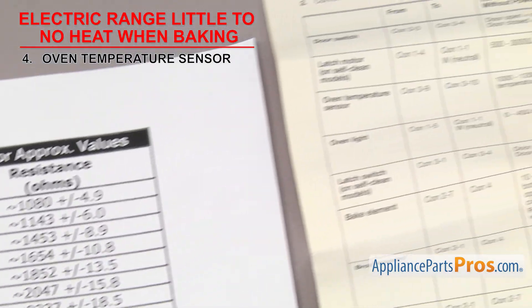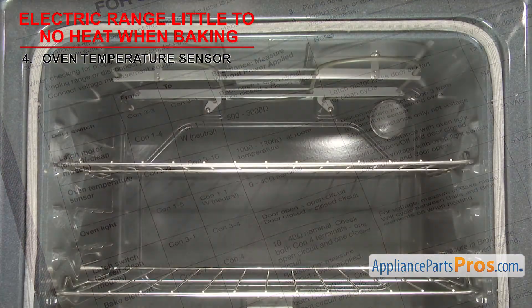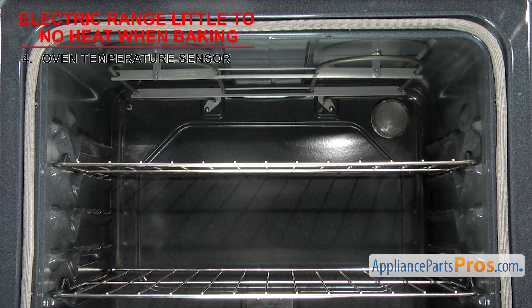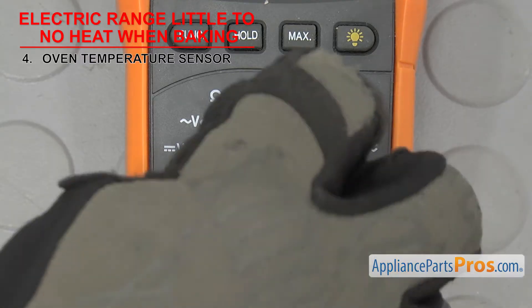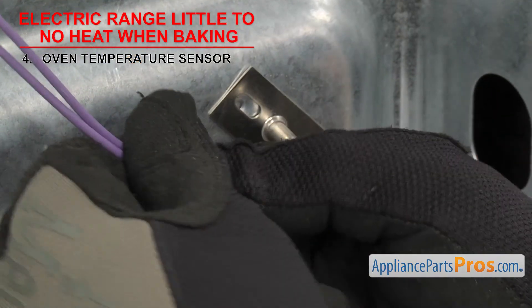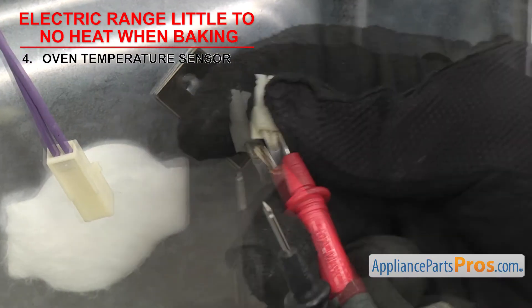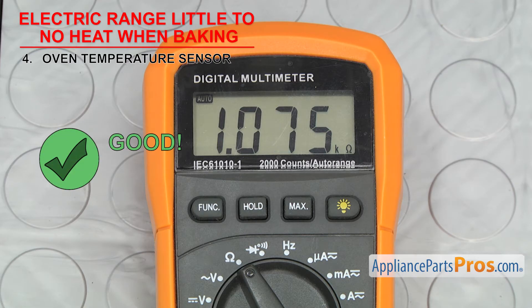The most common sensors should read around 1080 ohms at 70 degrees Fahrenheit. If you aren't sure, you can always look at the tech sheet for your range. The sensor can fail in two ways: if the ohms reading is off, it could cause the oven temperature to be different than what you selected; or if it's totally failed and you don't get a reading at all, then the range won't start. Set your meter to ohms — our meter automatically detects whatever ohms are coming in, but you may need to set your meter to read the proper ohm level. Once you have access to the sensor, remove the wires and touch a test probe to each terminal. If the ohms reading is way off or you don't get a reading at all, it'll have to be replaced.